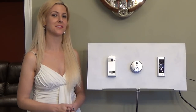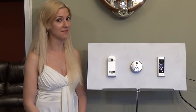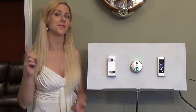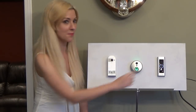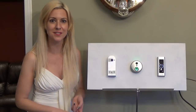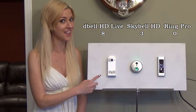I was very pleasantly surprised to see that one of these three had a one-touch configuration setup, and that was the D-Bell HD Live. The SkyBell had me go through a five-stage process which involved entering my email and personal information. The Ring Pro was even more complex — a nine-stage process which required my email, personal information, home address, and more.